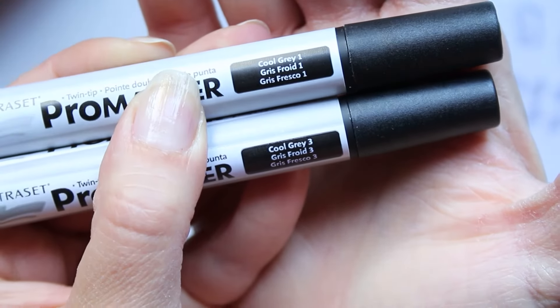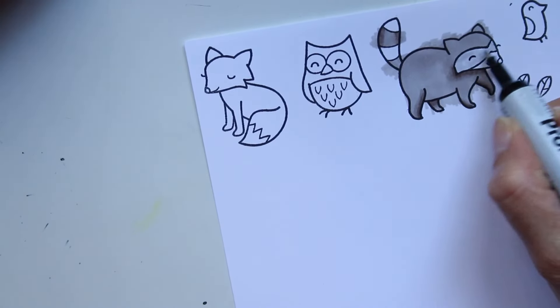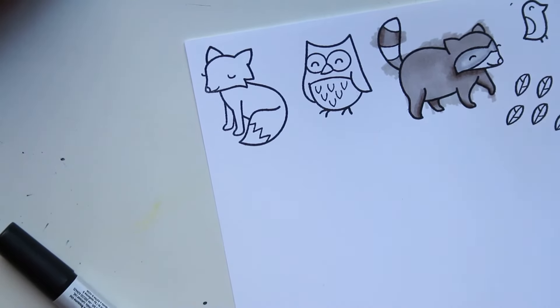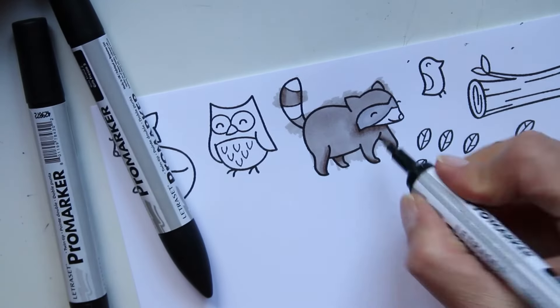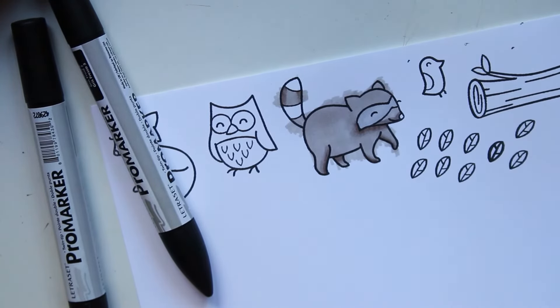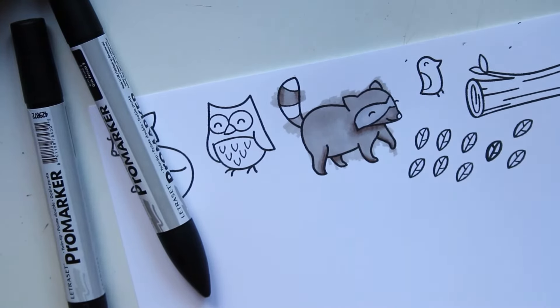Sur le raton laveur j'ai utilisé mes trois teintes de gris chaud, donc de Warm Gray. Pour rester dans des tons de gris mais pour en prendre d'autres quand même, j'utilise cette fois-ci les gris froids, et seulement deux nuances. En fait j'avais pas mis en couleur le nez du petit raton laveur, c'est pour ça que j'ai ressorti mes gris chauds.